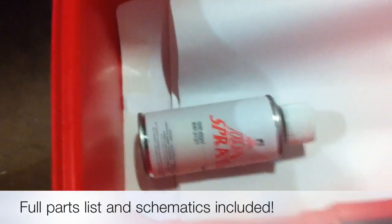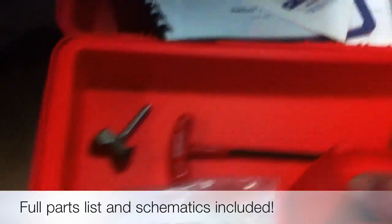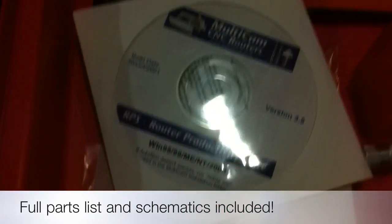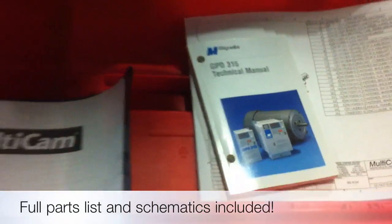Inside there's a factory can of touch-up spray paint, a full set of schematics, some different options for the pressure foot, and some brushes. Here is the software that comes with the machine — that's the communication software, which is the Multicam router productivity suite. That helps you connect your machine to your computer and your network. There's the original user's manual, a full parts list, and a technical manual for the motors on this machine.